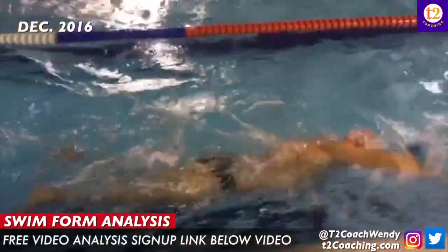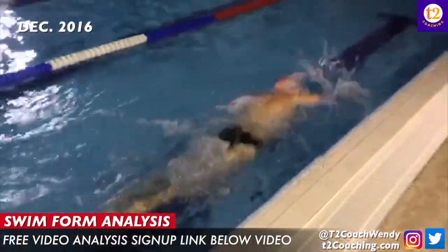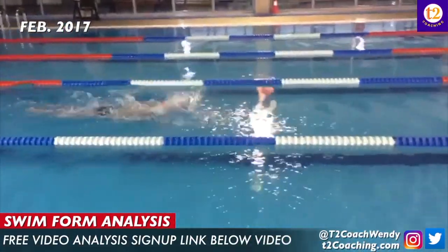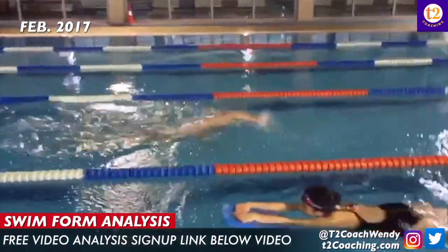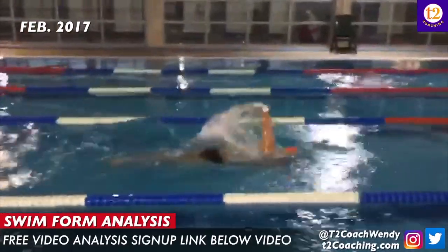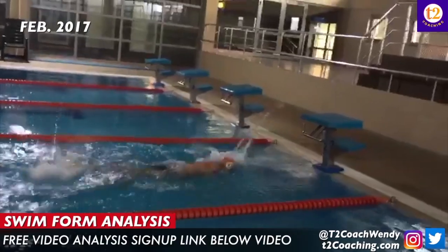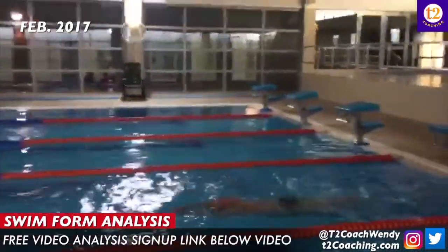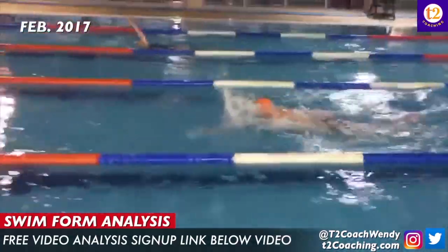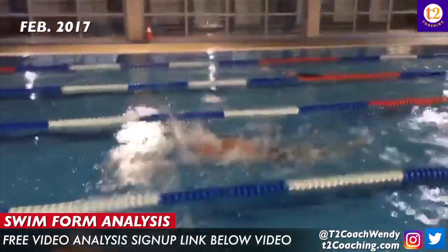The number of strokes added to your time is your SWALF score. Then I gave you lots of recovery and hand entry drills. Then in February of 2017 you sent me a new video and you were a little bit shorter and choppier, a little more strokes but a little bit faster. In February you were taking 22 strokes in 18 seconds pretty consistently. One of the lengths I could tell you tried to go faster and you increased your stroke count to 25, but you still only did 18 seconds.